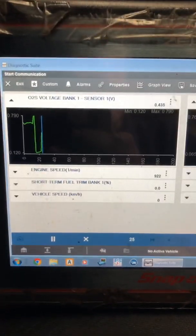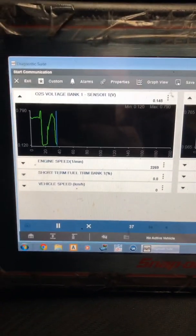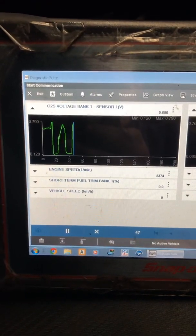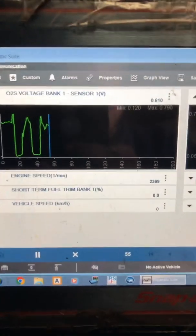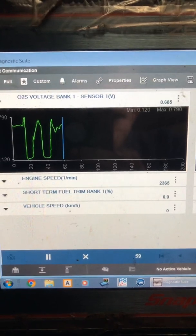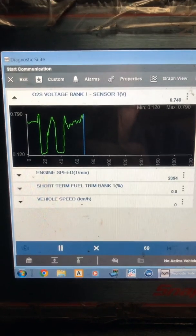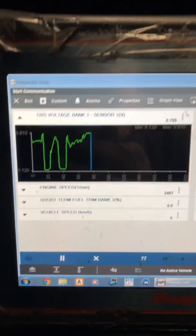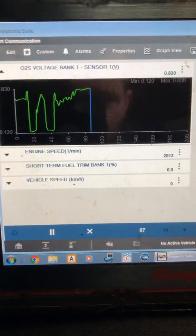The sensor is reacting to a rich mixture. Without the heater circuit working, that sensor isn't going to react to oxygen properly. You can see it's lean.